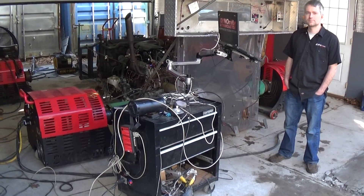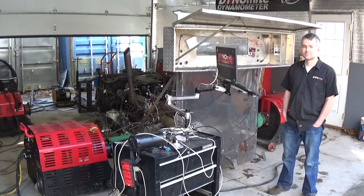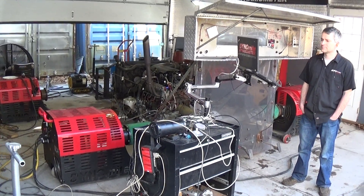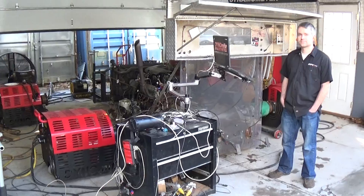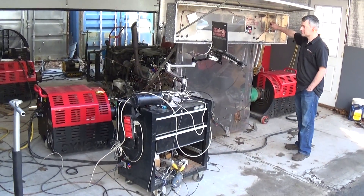This needs to run on 58 psi of fuel pressure with no boost reference or vacuum reference, and that's what it's tuned for, so that's what you need. As soon as Mark fires it up and gets it idling, I'll show you the gauge where it is.